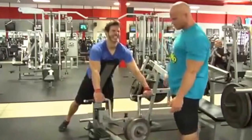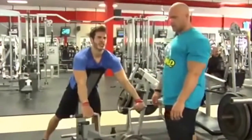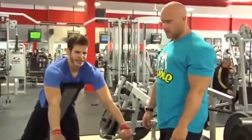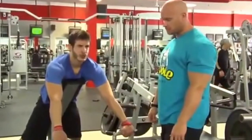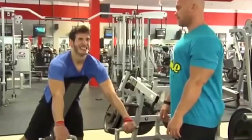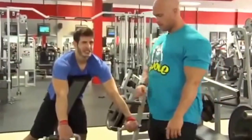Stretch. As long as you're engaging the working muscle to initiate the movement, if the reps aren't fully complete, that's fine. One more. Chest up. Ten.